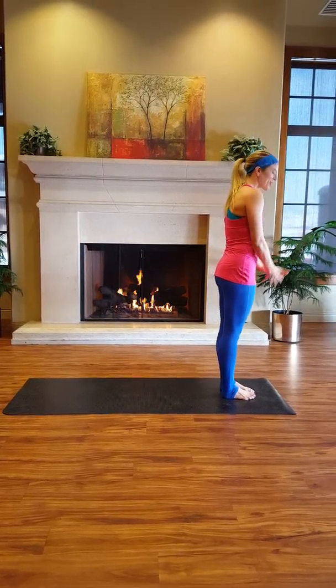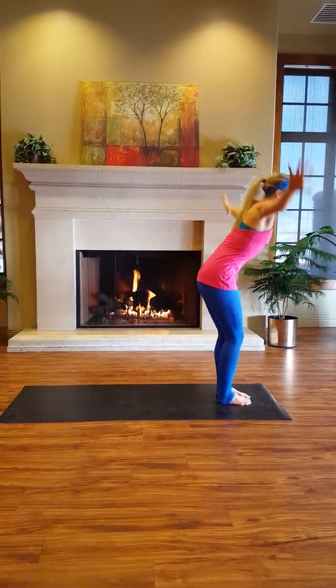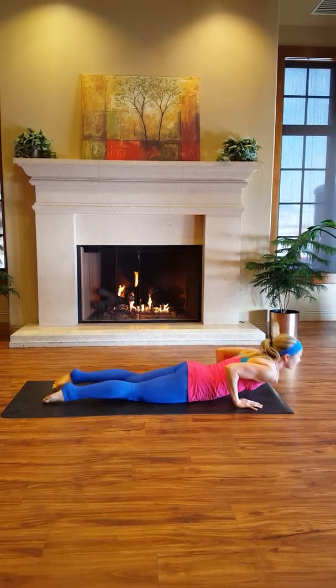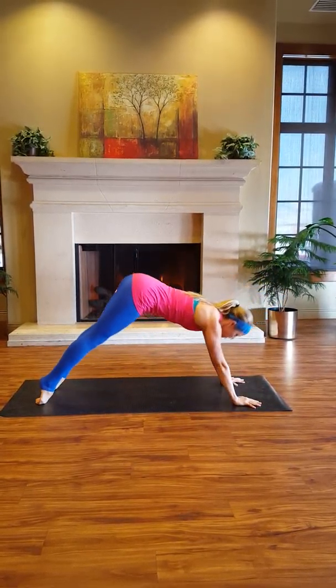Start at the top of the mat. Inhale, sweeping arms up, stretching long through the torso. Exhale, fold forward. Step back into your plank and lower down. Inhale, pressing to your upward dog. And exhale to downward dog.